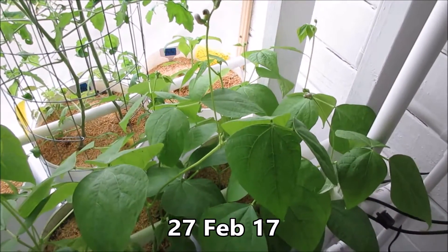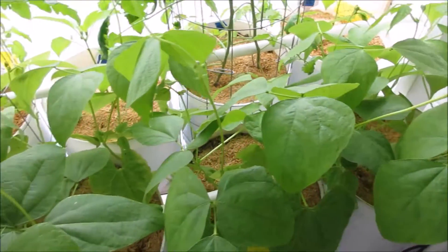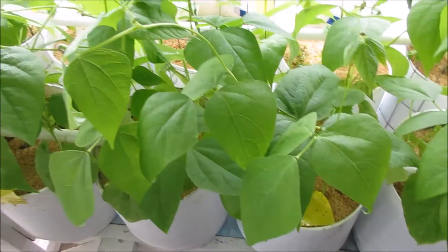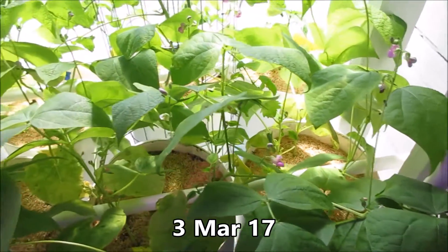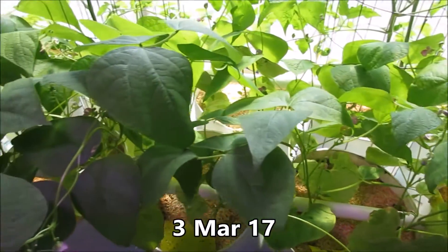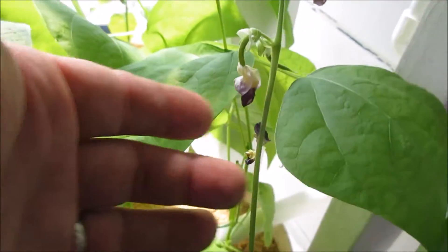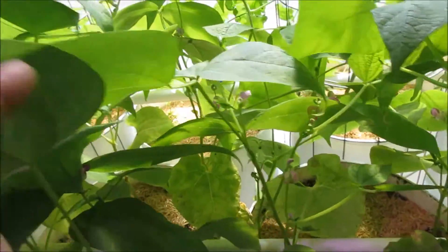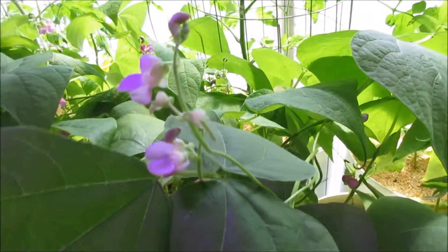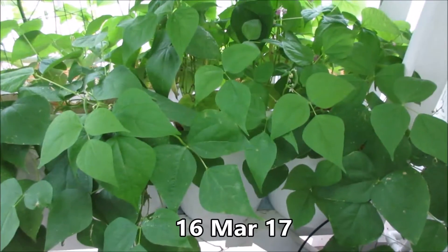The beans are starting to flower. It's the 27th of February, with three in each pot. These are the beans on the 3rd of March, and we have little beans coming on.